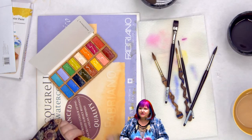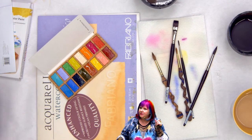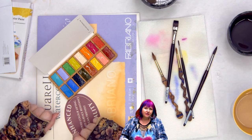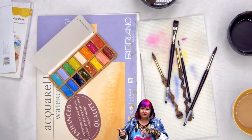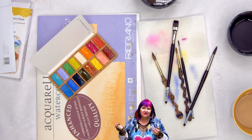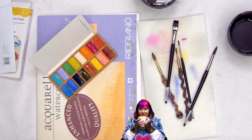The Frugal Crafter — which is Lindsay — is a very good channel to check out for art product reviews. She popped one pan out and it was thin. So if you want to see how thin the pans are, check the Frugal Crafter out. She was one of the first YouTubers who gave me a hand when I was a baby YouTuber.